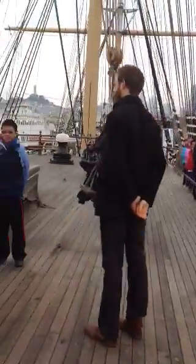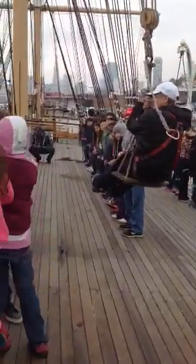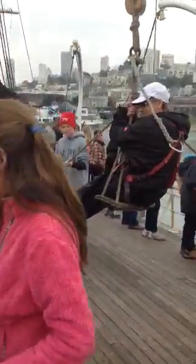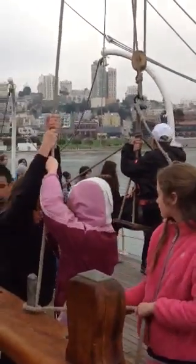Do that every time. Reach up as high as you can. Both. Heee! Ho! Don't go that low. Stop moving your feet. Heee! Ho! Push it towards the pin. When you heave, it goes out towards starboard, towards the pin.